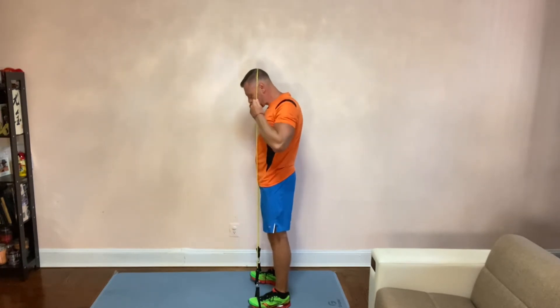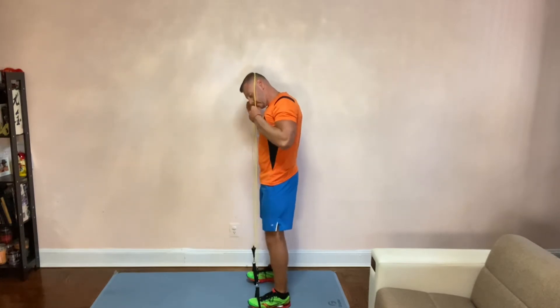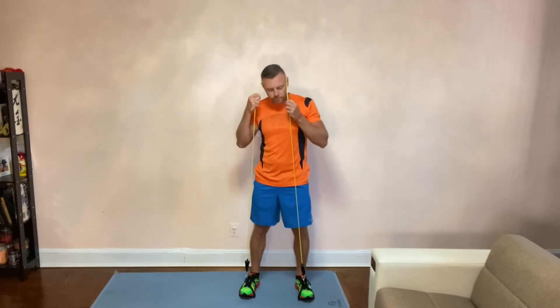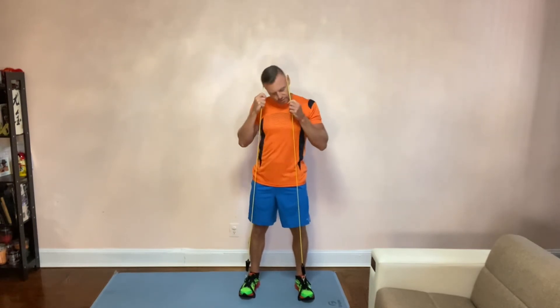Then what you can do — and again, make sure you're holding it — is twist your head to the side and up. Do the left side, then the right side.